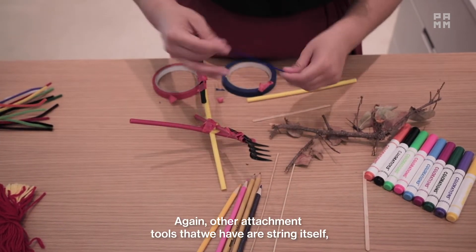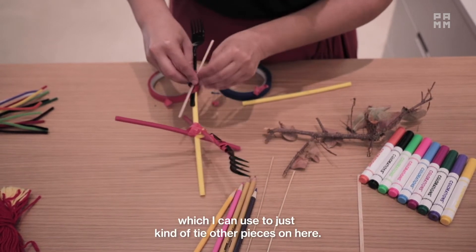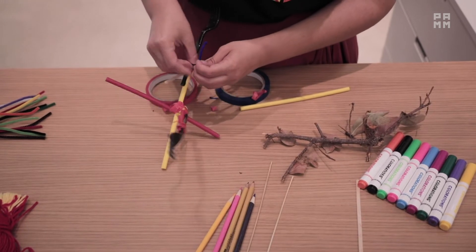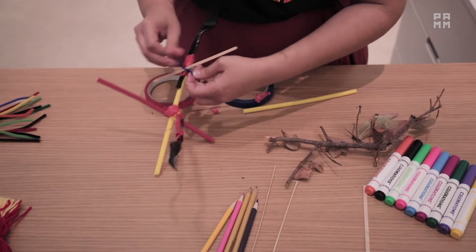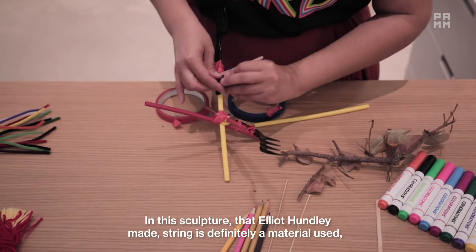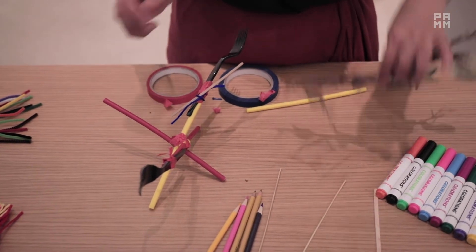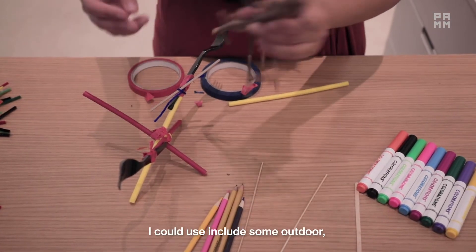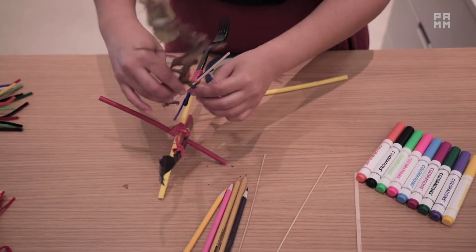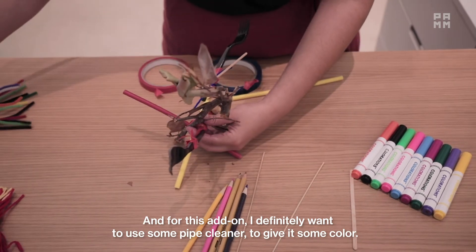Other attaching tools that we have are string itself, which I can use to just kind of tie other pieces on here. In this sculpture that Elliot Hudley made, string is definitely a material used to put this sculpture together. I could also include some outdoor pieces. And for this add-on, I definitely want to use some pipe cleaner to give it some color.